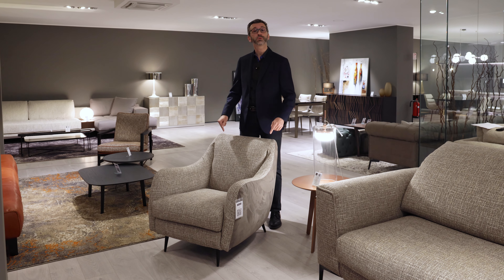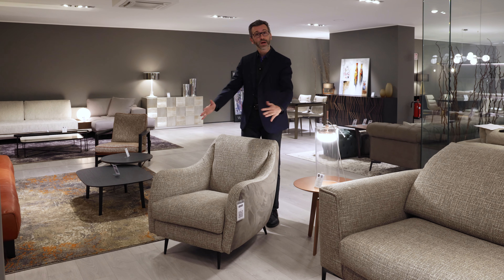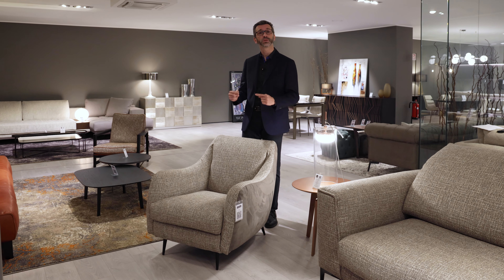Hello everybody and welcome back to our channel. Today we'll be reviewing the Jolly armchair for the living room — a rounded shape, very comfortable. Let's dive in.